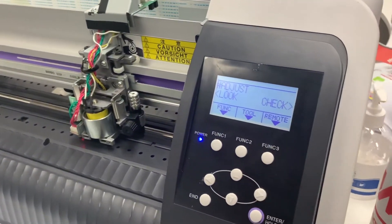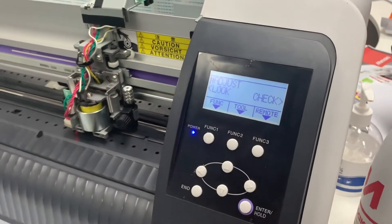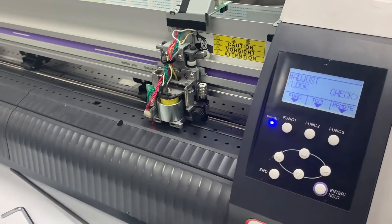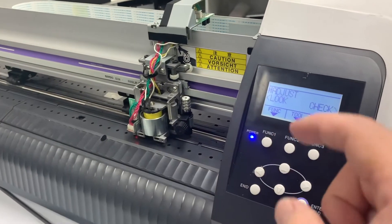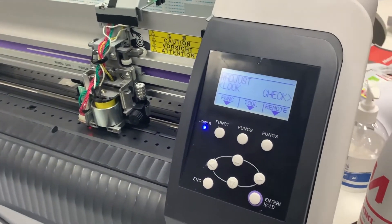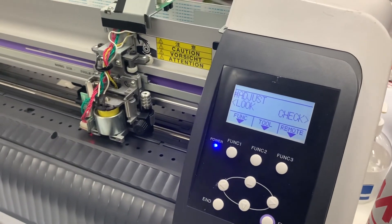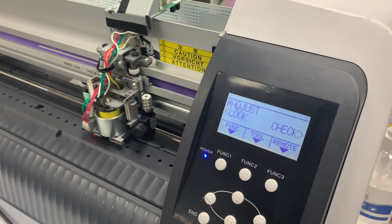If you still get the error message and it doesn't reach a 0g adjustment, you need to reduce the pen stroke with a screwdriver — loosen the screw and adjust it. Then go back to adjustment mode to perform the 0g pressure adjust on the pen stroke. Thank you very much for watching, and have a nice day.